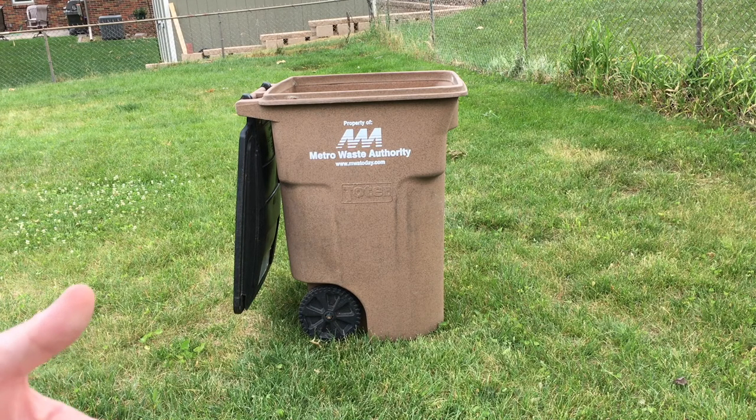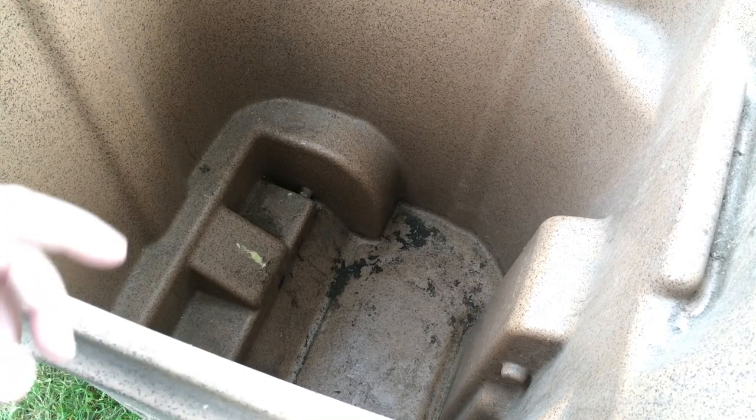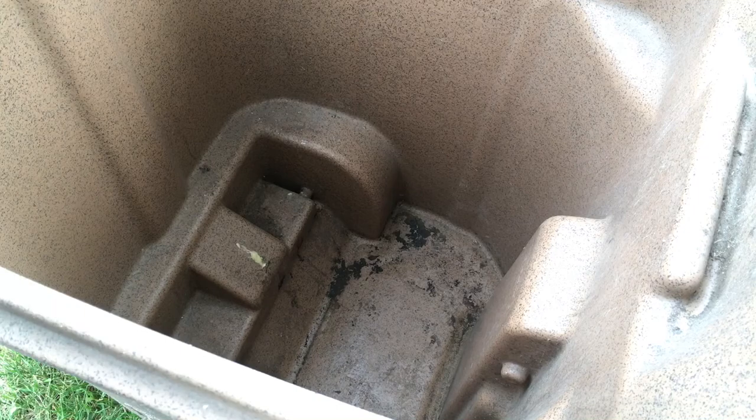Now if you definitely know you have something in there that you don't want to get into the ground, you can dump it on some cardboard or something and then dispose of it properly. My main reason for cleaning this is it's stinking. We keep this outside and it's kind of away from us, but sometimes we walk by it and it stinks, and we just want to make it not stink so much.